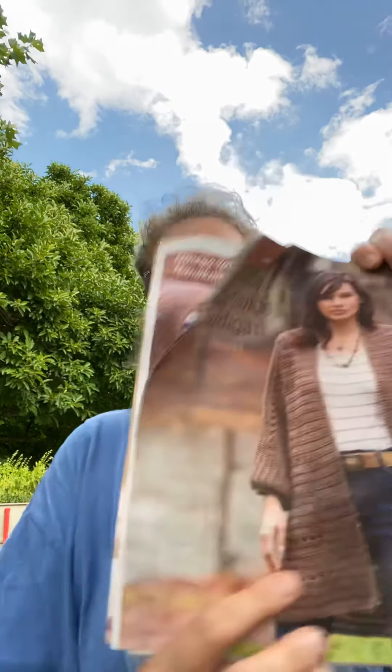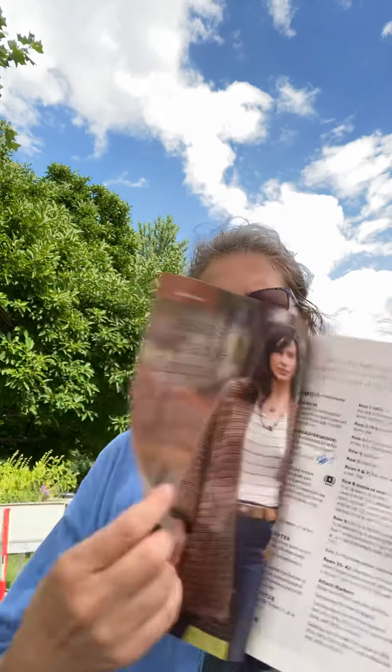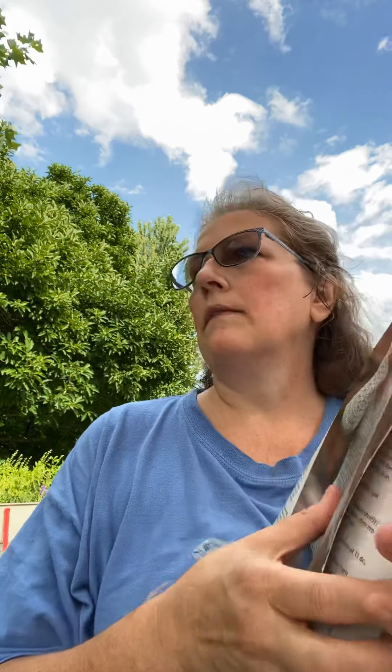The other pattern in this magazine I really wanted to do was actually a sweater. There was a pineapple poncho that was kind of cute, but I did a pineapple thing not that long ago so I think I got my fill of that. There were two sweaters in here — the Seasons of Change cardigan is one I'd really like to make, but I didn't have enough yarn so I'd have to actually go buy some. And the Babylon sweater is the other one I'd like to make — that one's out of a cotton yarn.